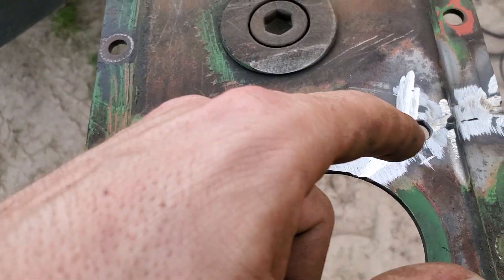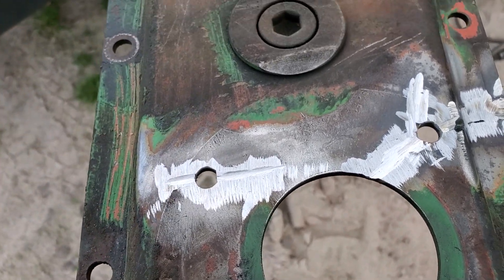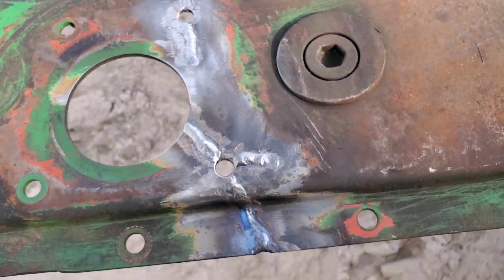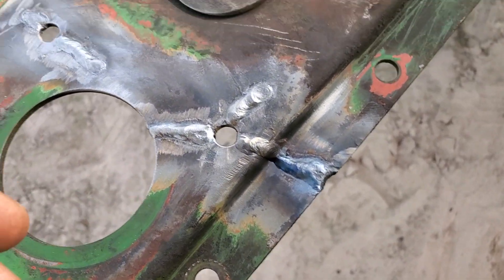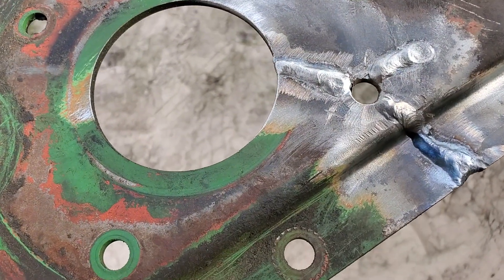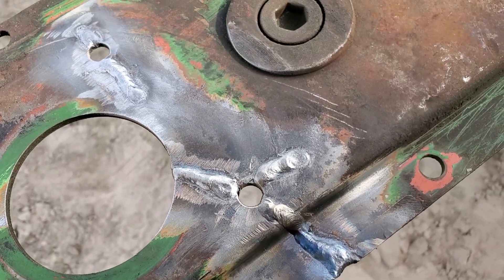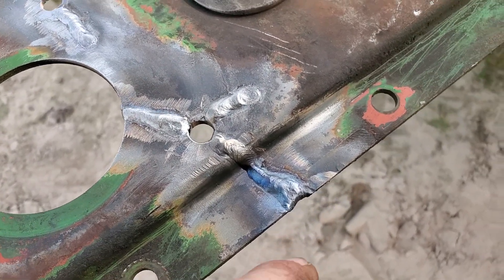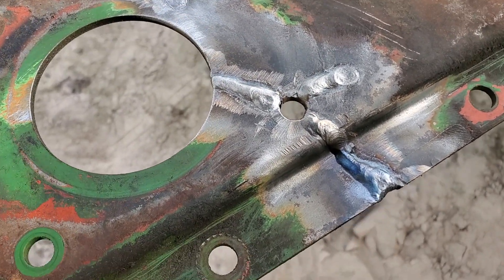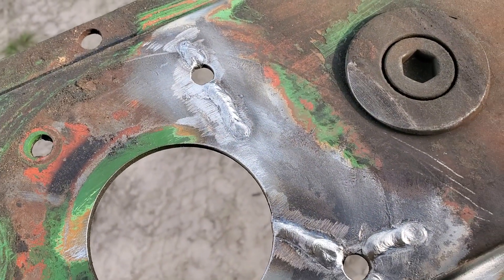Now that I've got my root pass in, I'm not going to do a hot pass because this isn't a complete joint. What I'm going to do is just go back straight with my low hydrogen rod and burn that in. Now that I've gone back with my low hydrogen rod, I'm clear to go ahead and grind this flush and get my finish on it. Because I don't see any more evidence of cracking anywhere in the case, I'm free to go ahead and put the finishing touches on it. I'll grind this all down and then go back with a sanding pad just to give it a smooth finish. Then I'm going to go back with a step bit and make sure these holes are drilled out round again.